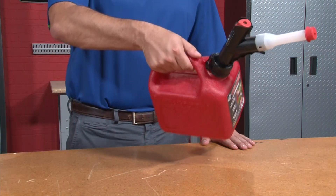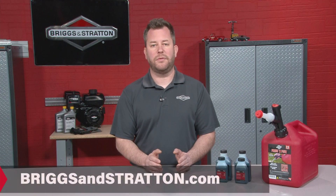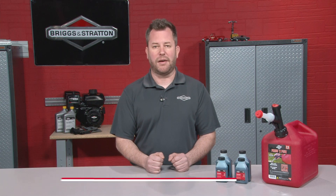Always agitate the fuel mix before fueling your equipment. For more information or to purchase 2 cycle oil, visit BriggsandStratton.com.